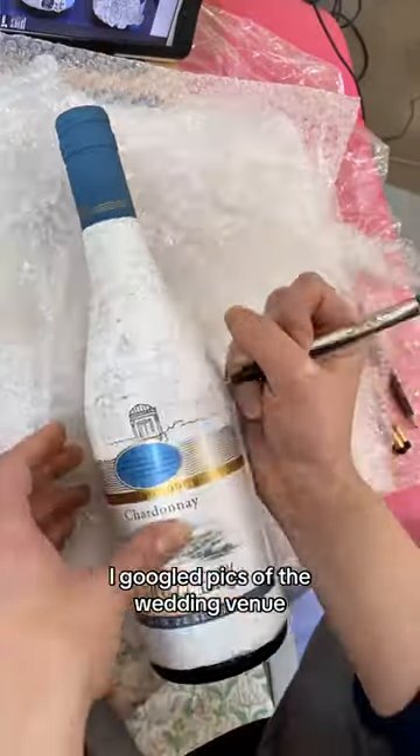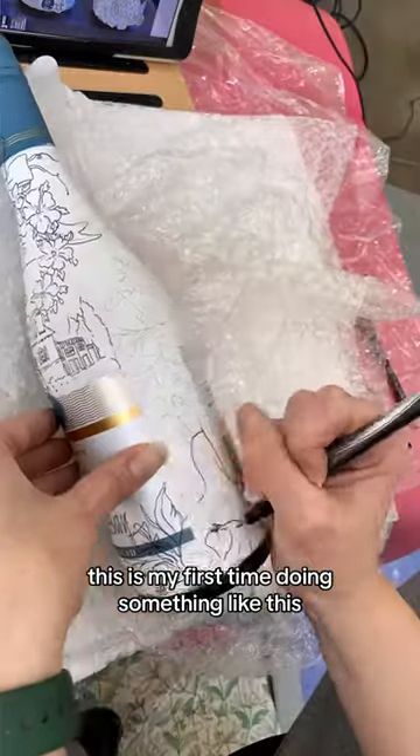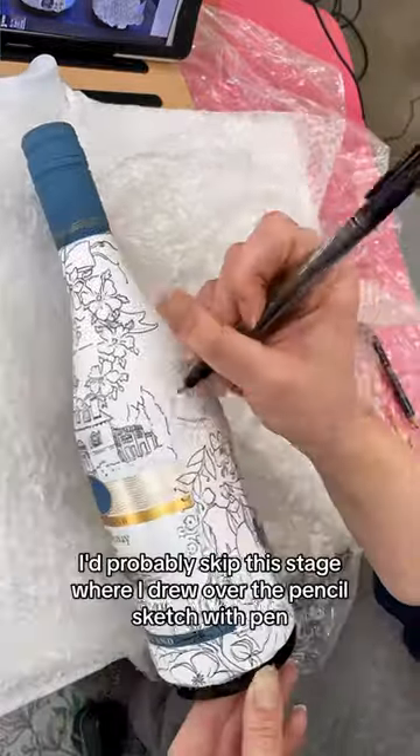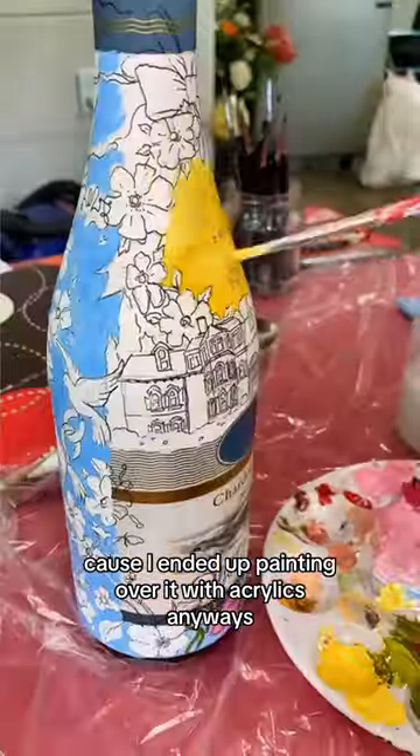Then I sketched out the design. I googled pics of the wedding venue, so hopefully I got the right number of windows. This is my first time doing something like this, and if I did it again, I'd probably skip the stage where I drew over the pencil sketch with pen, because I ended up painting over it with acrylics anyways.